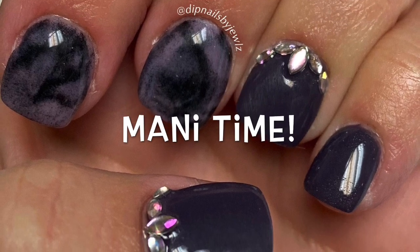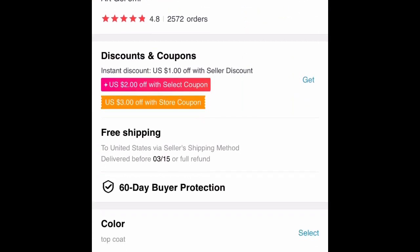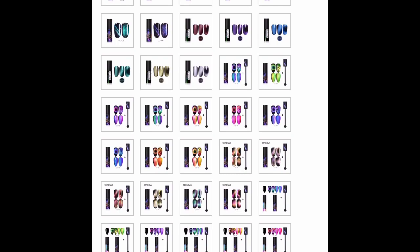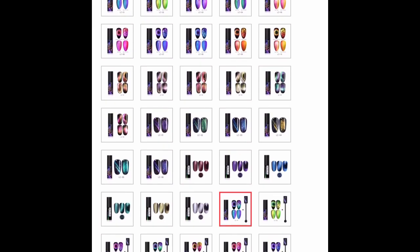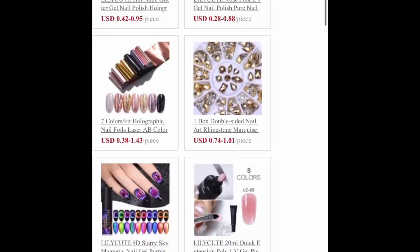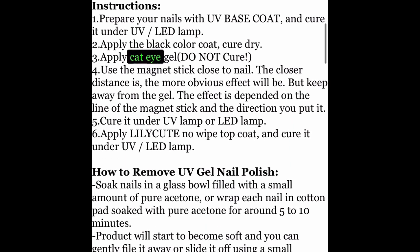Hey guys, welcome back. In today's video we are doing AliExpress part two. I want to do a little screen capture here to show you guys the exact link that I ordered off of and just kind of show you what all they have available, which is quite a bit. They do have a gel base coat as well as the black gel, and then you can get the colors in a variety. They do have a no-wipe gel top coat. When you get these in the mail they do not have instructions, but if you scroll down on the link you can find all the information and instructions right there.